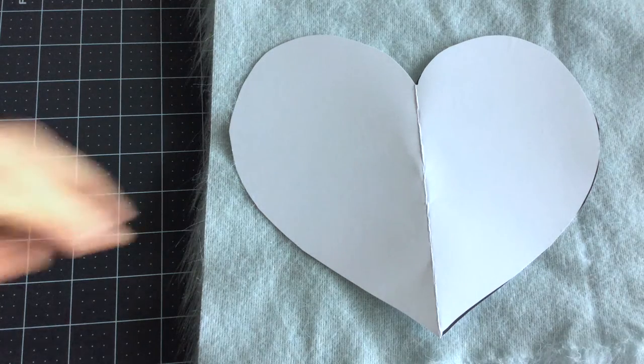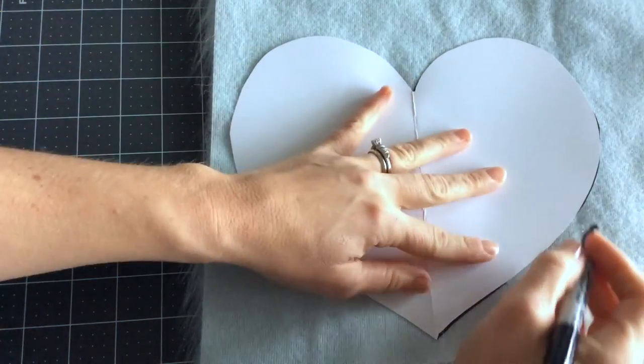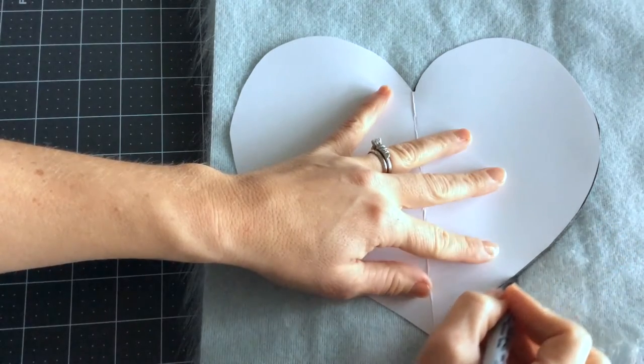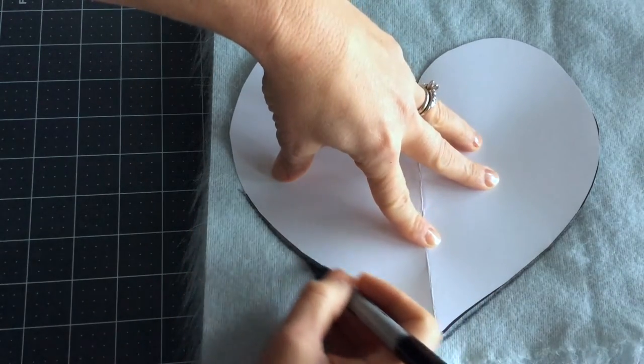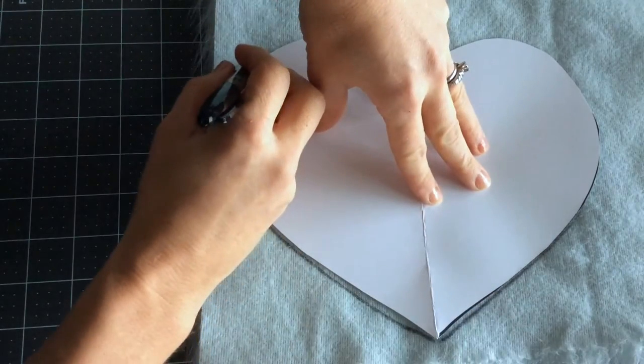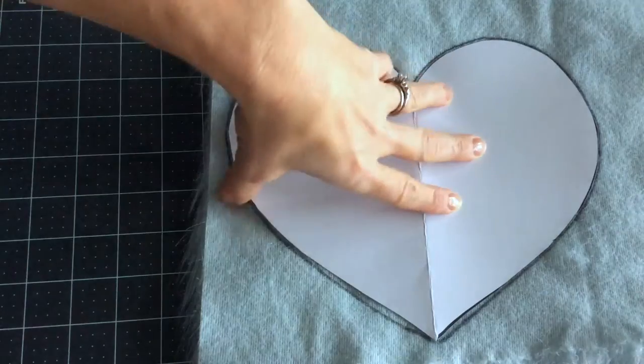Whenever you're sewing with fur, it's very important to know the grain of your fabric — or the direction the fur is going. You're going to place your pattern piece on the back of your fur with the fur going in the direction you want it to go, and then trace around your pattern.